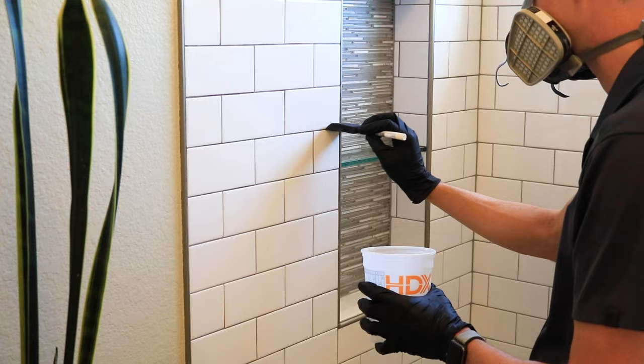Sealing grout is pretty straightforward. All you got to do is get some sealer, put it on the grout, let it absorb for about five minutes, and then wipe it off. It's pretty hard to mess this up. But where it gets complicated is with all the different applicators and all the different sealers that are available. So in this video, I'm going to share everything you need to know about sealing grout so you can stop watching videos, stop researching, and just get started already.